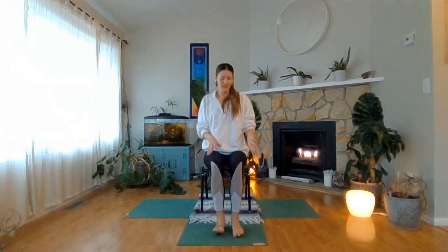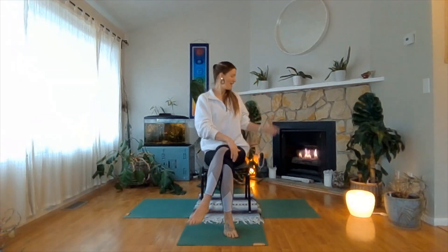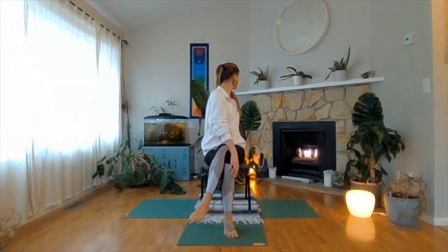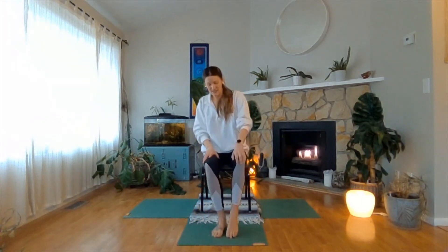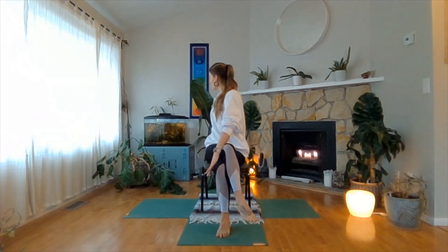Heel-toe your feet back in. Use your hands to help cross right leg over left, then let your low belly come forward. Left hand comes to your right knee or thigh, right hand to your chair. Draw in your abdomen and use your exhale to twist as far to the right as you feel comfortable. Inhale and come back to center. Use your hands to help switch the cross of your legs. Lengthen through your spine and draw your shoulders back. Then right hand comes to left leg, left hand to your chair. Exhale and twist to the left as far as that feels good for your body today.